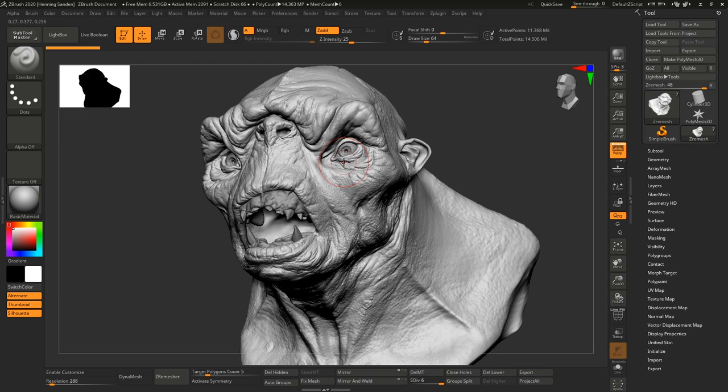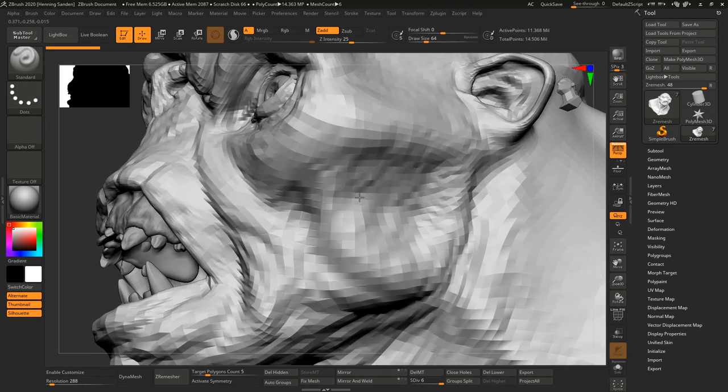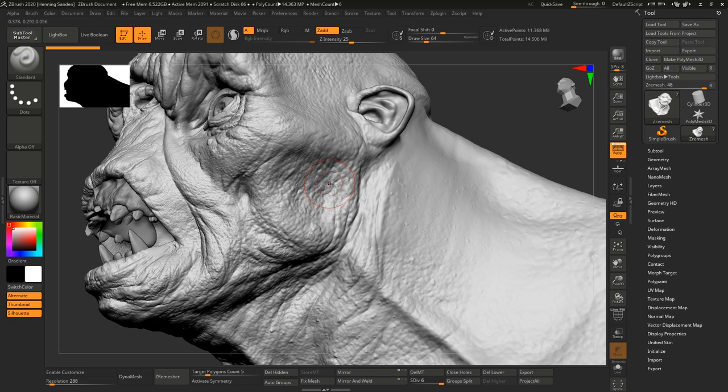The extractor brushes in ZBrush is really one of my favorite features of 2020 — it's one of those things in every single version that you're just going to be using all the time. In short, what it allows you to do is extract the sculpted details so you can reuse them in other areas. On this character you can see we have a lot of mid frequency and high frequency detail in some areas and none in others. So we can extract all the fine frequency here and reuse it elsewhere. Instead of doing bespoke skin brushes, you can sculpt it only in one area and then plaster it on to all the other areas, and create new extractor brushes and alphas from those areas.